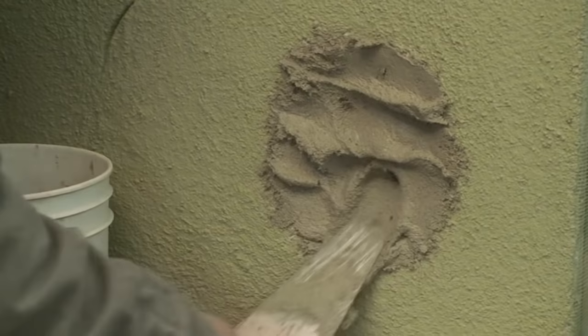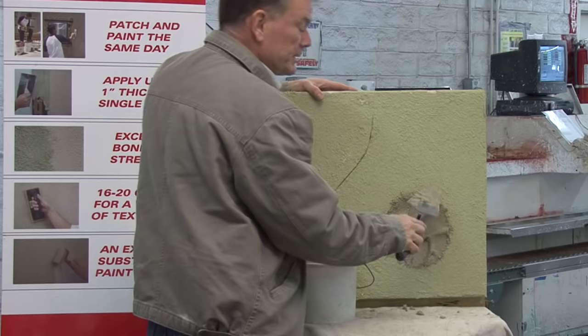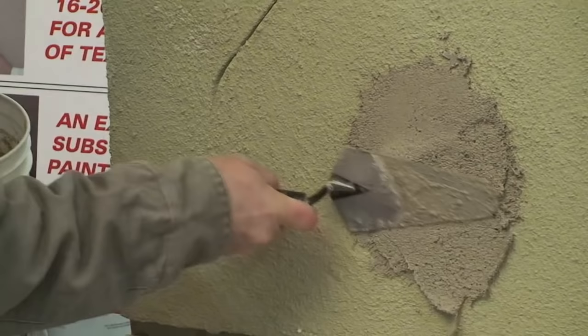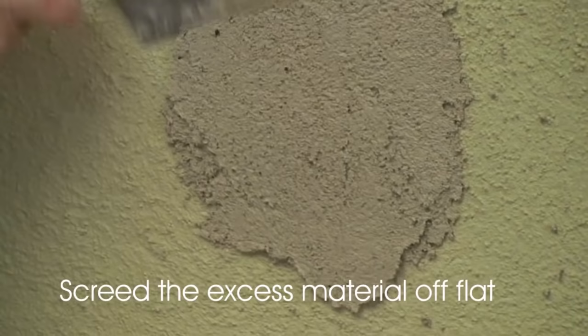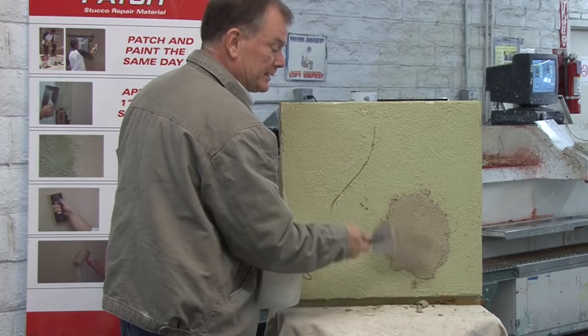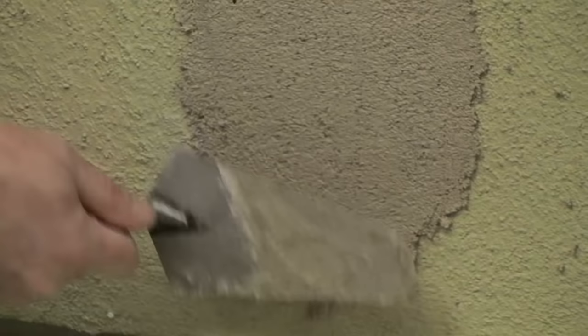Make sure you're making good contact all around the edges. When you repair, keep the edges nice and jagged — don't cut it square. Jagged edges really help to hide the repair. Then screed it off flat. If you mixed it a little too thin and it forms a belly at the bottom, just wait about five minutes and push it back in. It sets up really quick, so it's not a big deal if you mix it up too loose.